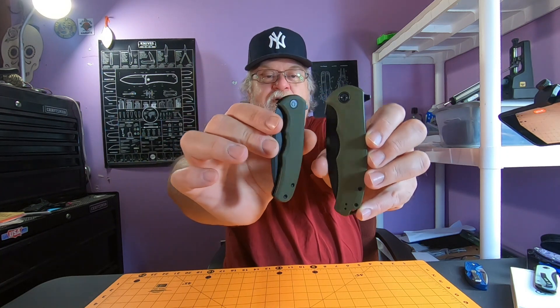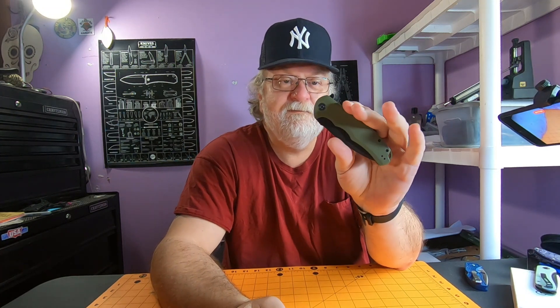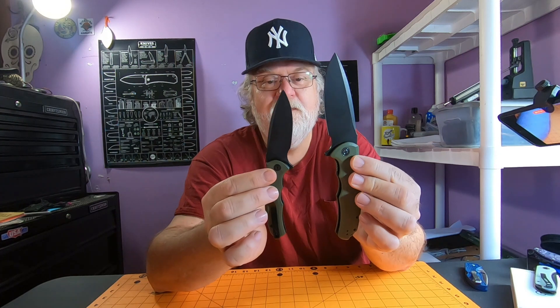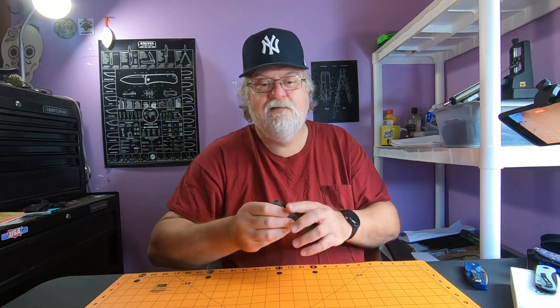Pretty good combo right here — I like the big one and the little one. I have sweatpants on today; I haven't tried it in the fifth pocket but it probably would fit, and you can carry it in your main pocket. Pretty awesome set of knives; I'm digging them. Camera's about ready to die so that's all I got — like, comment, subscribe, all that good stuff, and until the next video, bye.